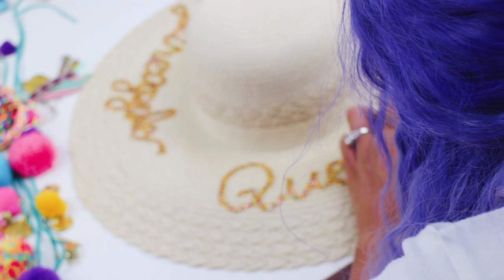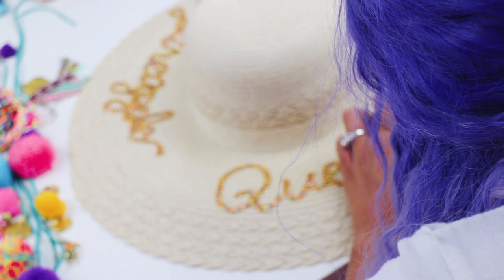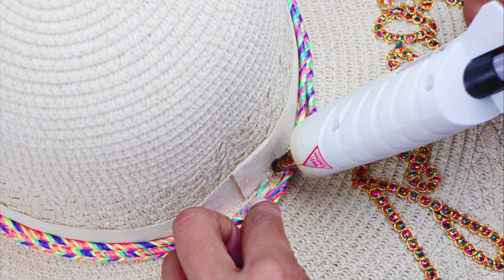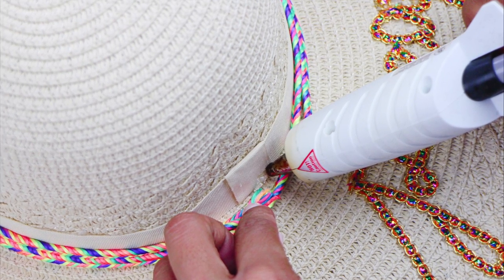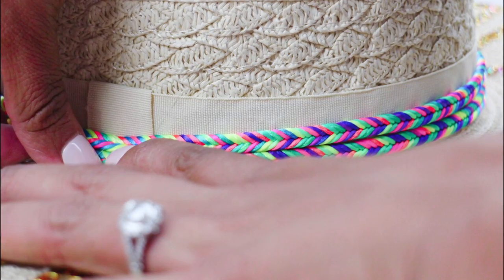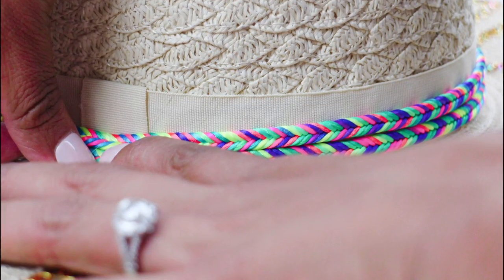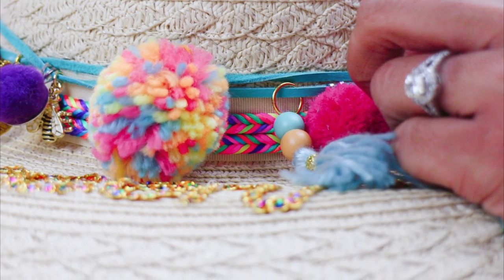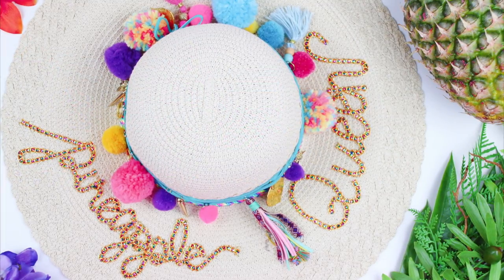We're almost done. As you're wrapping up your wording, you're then going to start decorating the base of the hat. Take your friendship-inspired bracelet cord and wrap it around, securing it with some hot glue. Now for that pom-pom garland you set aside — take that, tie it around the hat, and just secure it with a light little bow.